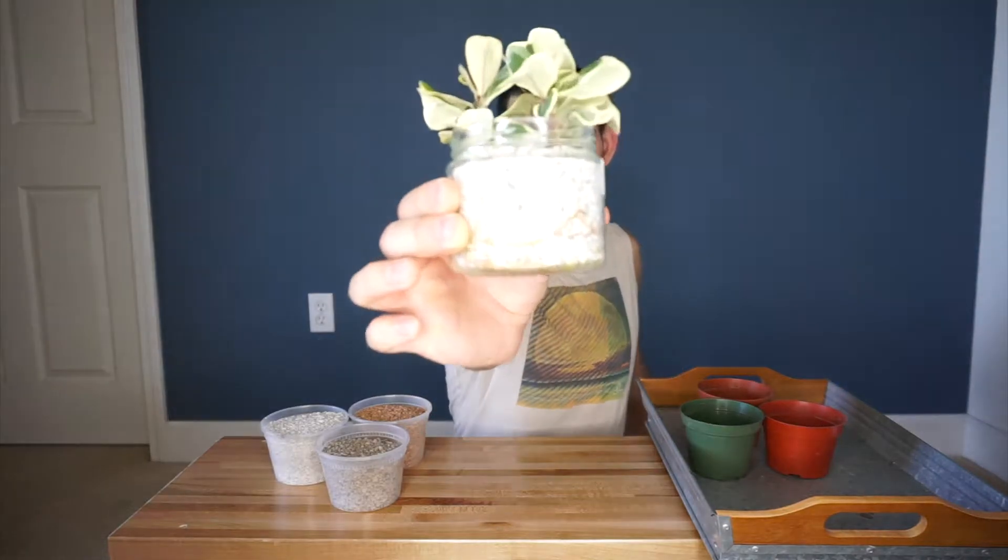I have these three ficus triangularis variegata cuttings all nicely rooted in perlite. It's been a long time since I've had three basically identical plants, so I want to take this opportunity to put all three of these into different soil ingredients. I haven't ever really tried using just a single ingredient by itself when making a gritty mix. I have here pumice, turface, and diatomaceous earth — I'm going to use them all by themselves for each of these three pots and we'll see if there's any difference in the growth that we get.